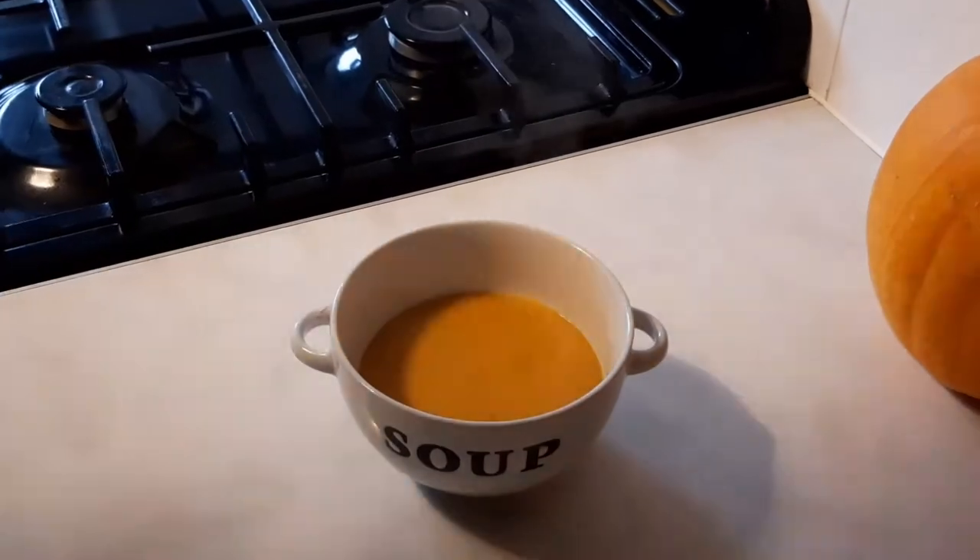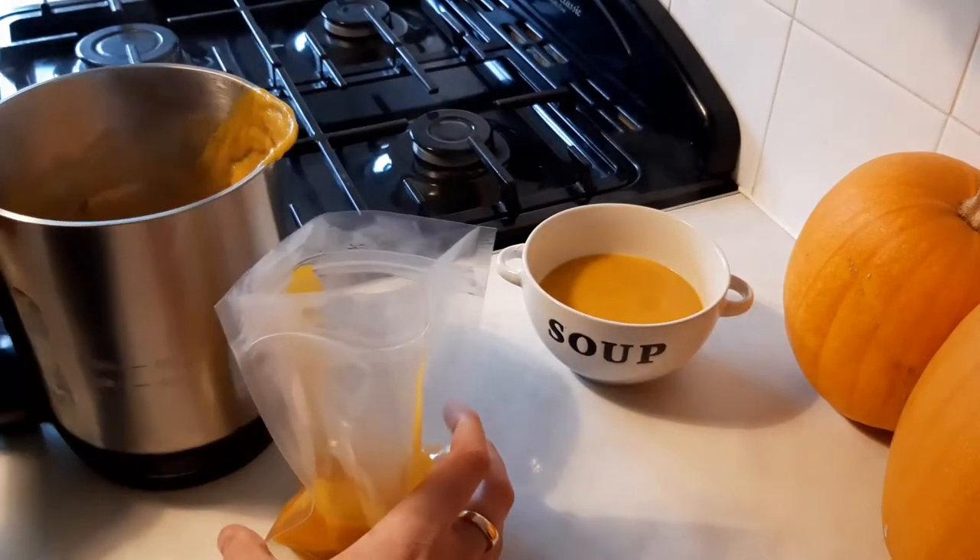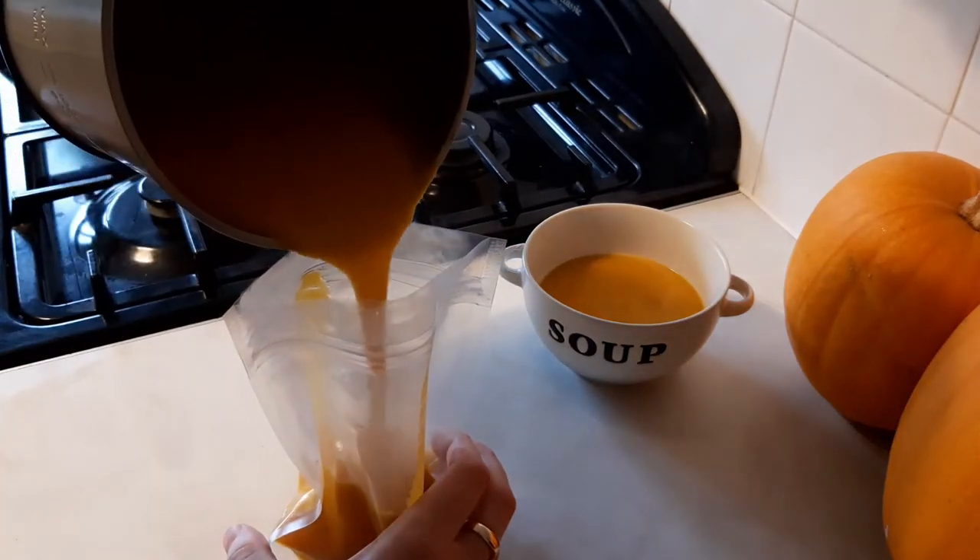Hi friends and welcome back. In this video I'm going to show you a simple soup you can make with butternut squash. It's dead simple and uses a few other ingredients you can grow in your garden.